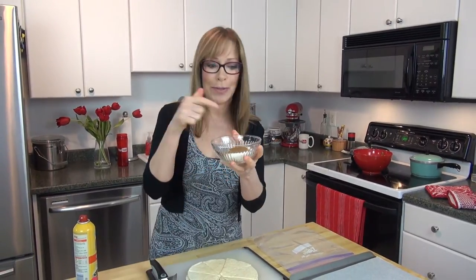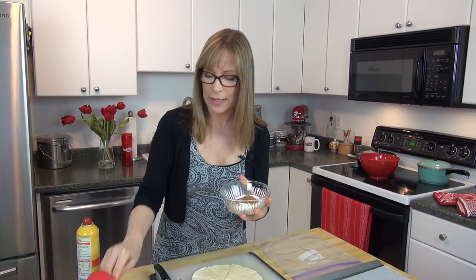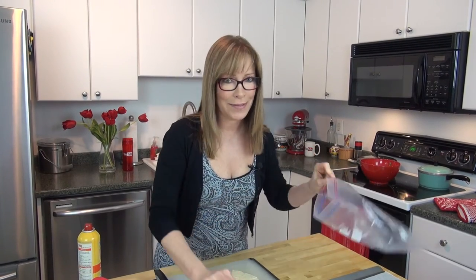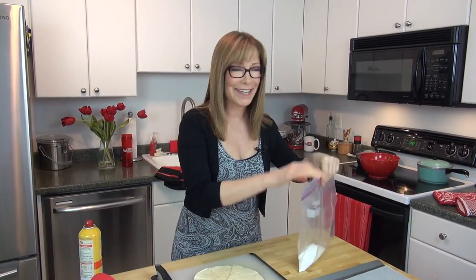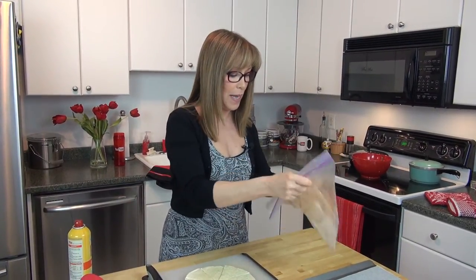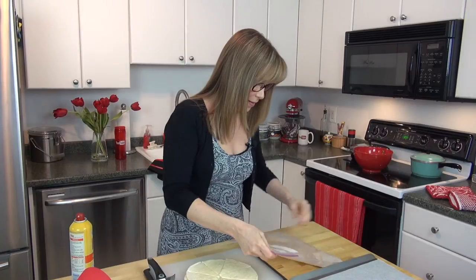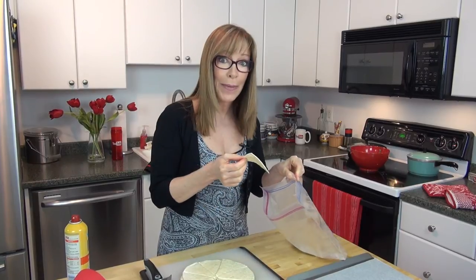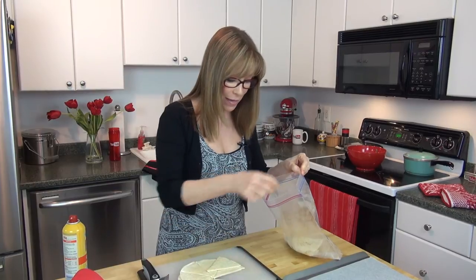Now take the cinnamon and sugar and put just a little pinch of salt in there — I like a little salt for extra flavor. We're going to put this into our bag. This is so easy; you're going to say to yourself, why didn't I think of that? Close up the bag and shake it all together to combine. Now you can see where we're going with this — we're going to take our greased-up tortillas and throw them in the bag. This gets them coated on all sides and they come out absolutely delicious. I'm going to throw half of them in first so I don't put too many.